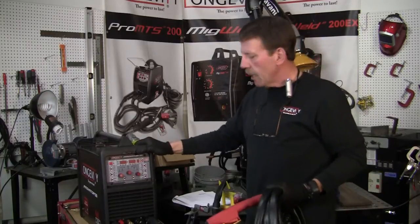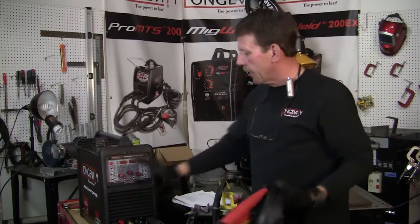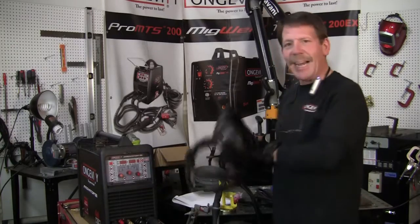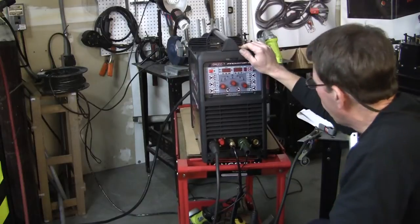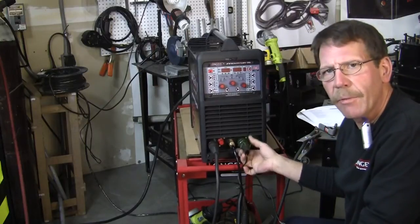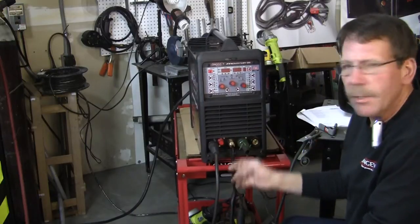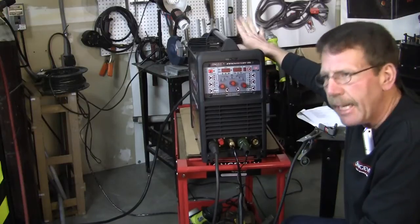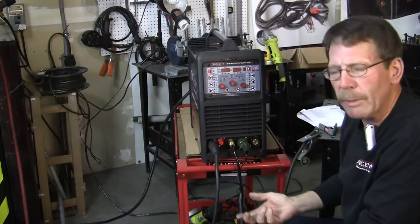It goes in the same fitting that the gas for the TIG welder comes out of. Let me go ahead and get this stuff off of here and then we'll come back and I'll show you how to hook this up. Now we're going to set this thing up for the plasma, and the fittings on here are the same kind of fitting that we had for the foot pedal and the stingers and for the gas. But this is going to be for your airline now. On the back of the unit, that's where the airline will go in. And you have the screw-on fitting or you can get the quick release kind if you want.